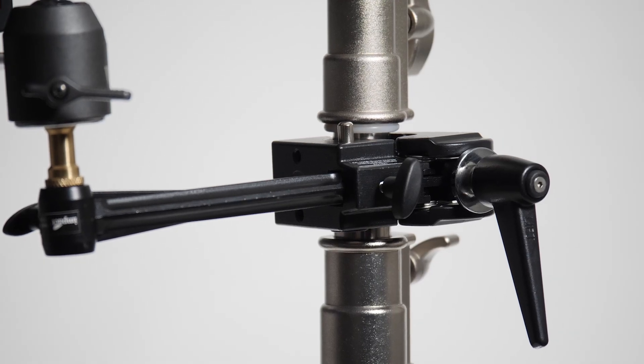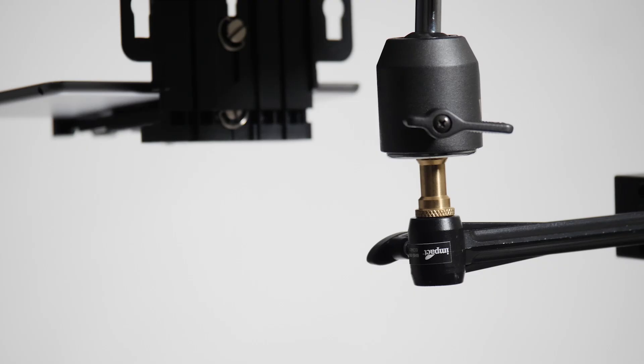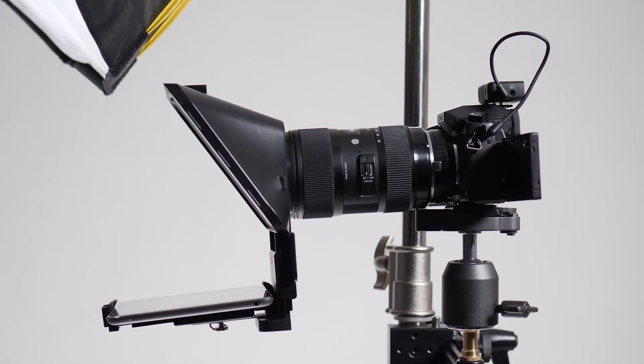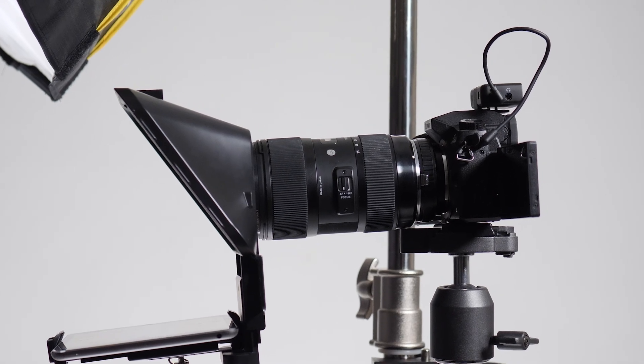You'll also need a couple of attachments like a super clamp, a spigot arm, and a ball head for the camera of your choice. We are typically using the Panasonic G85 with the Sigma 18-35 f1.8 lens, and it works really well.